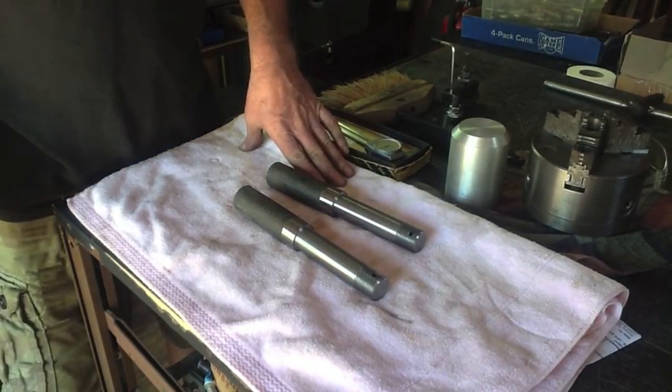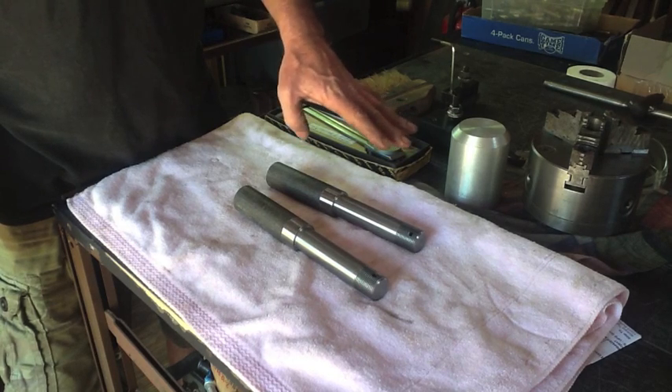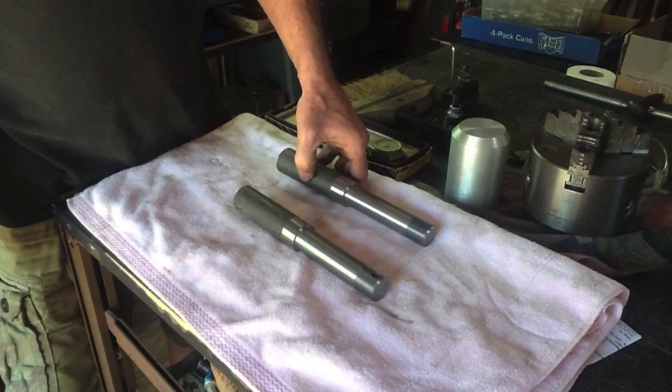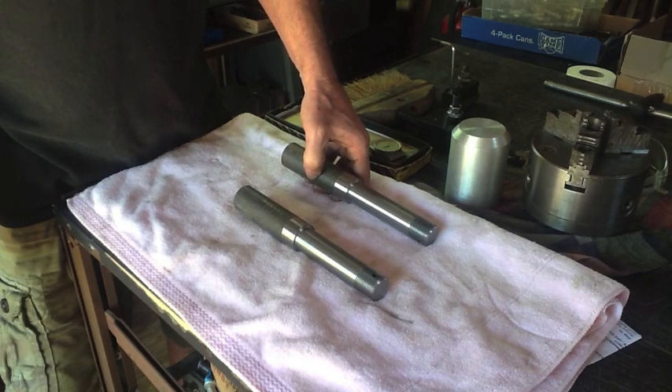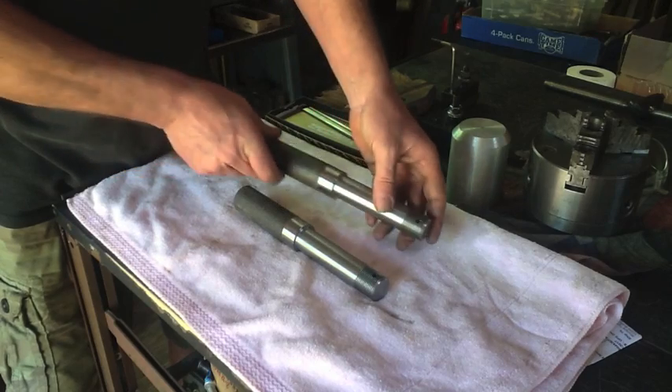Hi, this is Richard, and welcome to another episode of Making Something From Nothing. In today's video, we're going to be finishing up these trailer components so my customer can bring all this stuff down to Cuba and weld it up and make a trailer axle for his uncle.